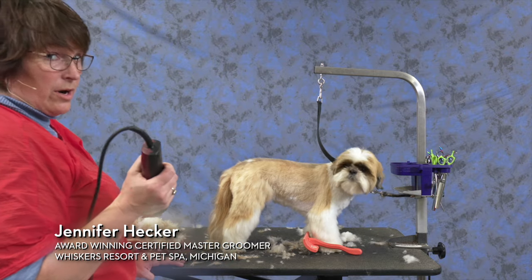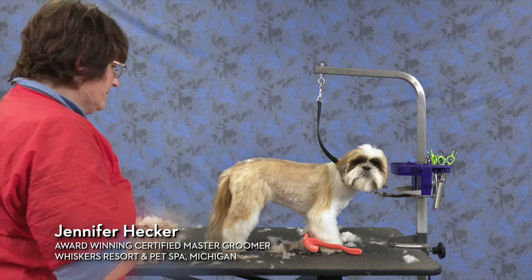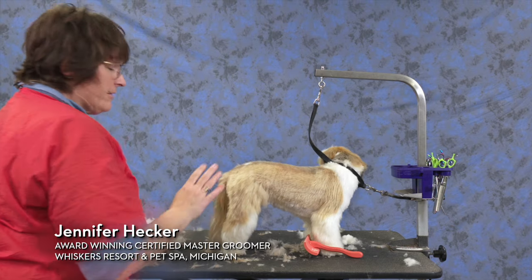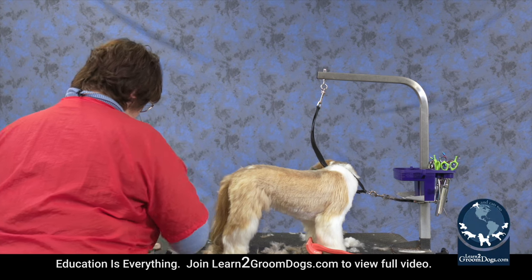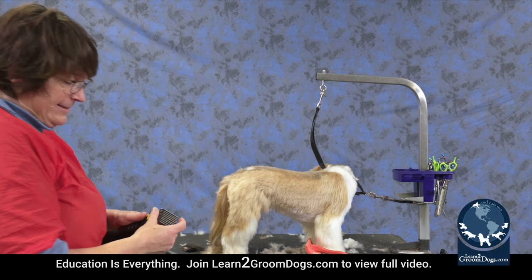Then we're going to do the zero guard on the legs. Try and get some of this hair off because it's got really soft hair. It's hard to make it smooth when you scissor it, so this takes the bulk of it off.